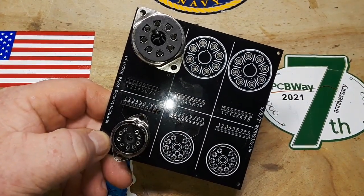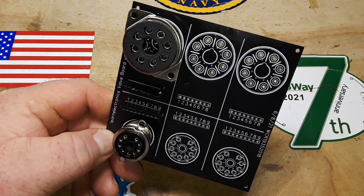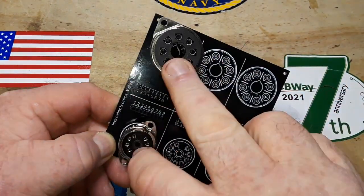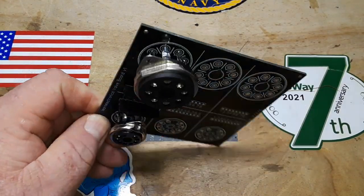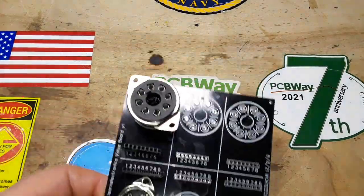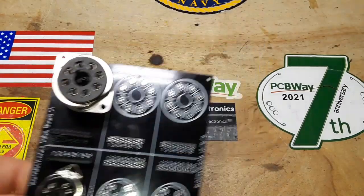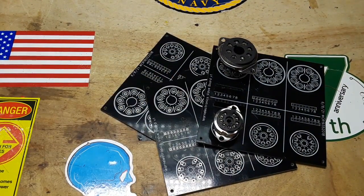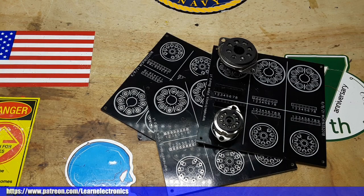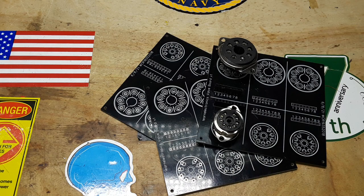The moral of this story: make sure you've got the right footprint. What I did is I designed the board, then I ordered the sockets. I should have ordered the sockets first — that way I could have been sure of the hole sizes I needed and gotten everything right. This is definitely my fault. As you can see, the PCBWay boards are absolutely beautiful. We'll have version 1.5 out soon with the right size holes and we'll put a full version of this together. Hope you guys enjoyed my mistakes — give me a thumbs up, feel free to comment, share, and don't forget to subscribe. Big thanks to all the patrons and big thanks to PCBWay. That's it, I'm out, peace.